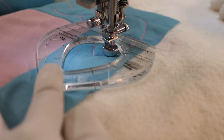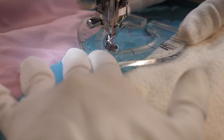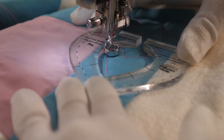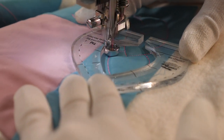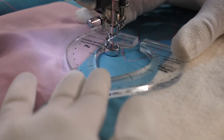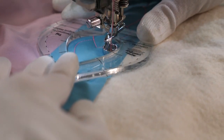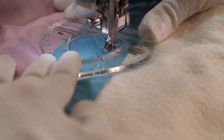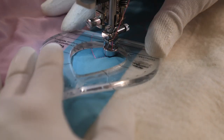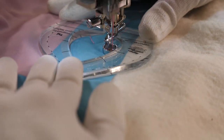Now as I'm quilting along the ruler, I'm using both of my hands to hold the ruler and press down as I quilt. This is where the Creative Grids grip on the back of the rulers comes in handy — it's going to help keep the ruler from slipping, allowing me to have the most control of my quilting. You can hold the ruler any way you want. Just be sure your fingers are well away from the inside edge of the ruler and away from the needle.